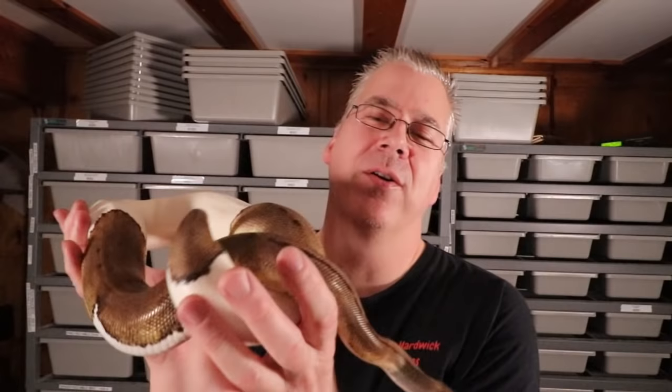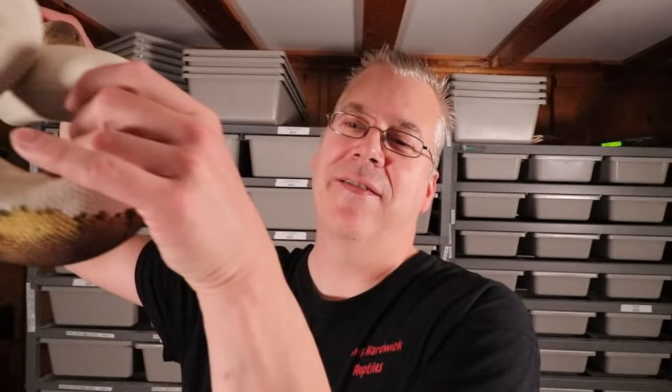Let's go over the different ways to hold a snake. First, you don't want to hold them unsupported just by the middle — you really want to support most of their body. They're not comfortable if you just hold them by the tail. You see people with venomous snakes hold them by the tail with a hook, but I really wouldn't hold a snake by the tail unless it's a wild venomous snake and you have no choice. Also, never really grab a snake by the neck.